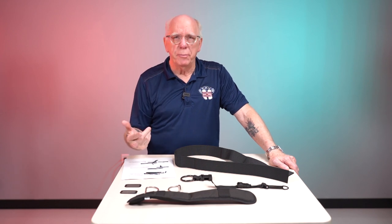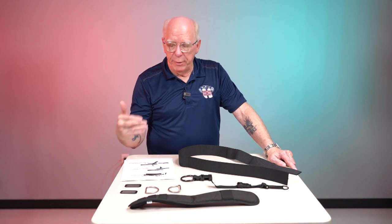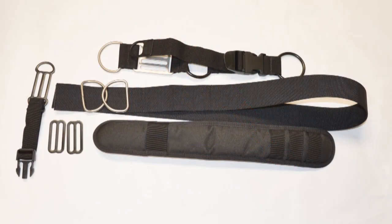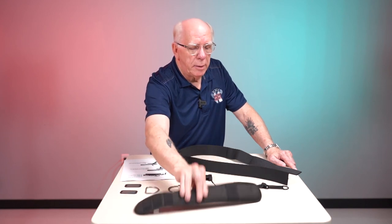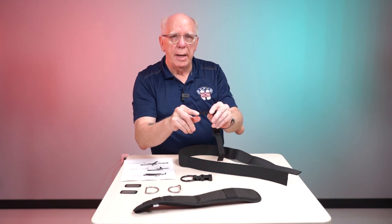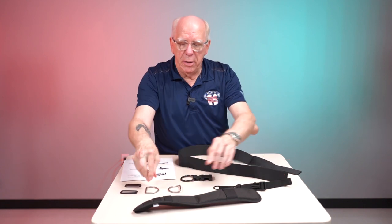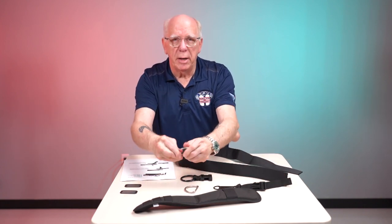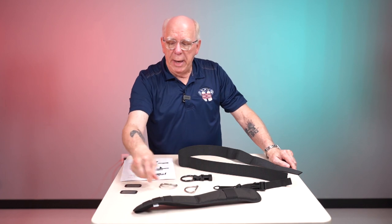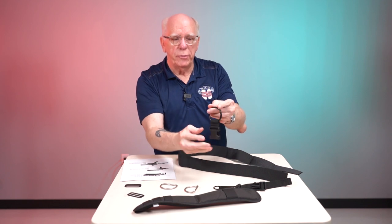We're going to do this in steps — it's pretty simplistic. We're going to start with the right shoulder strap. On page three you'll see a description and a picture of the items needed: a shoulder pad, the chest strap with the tri-glide, a pre-bent D-ring, a flat D-ring, two keepers, and the shoulder adjuster.